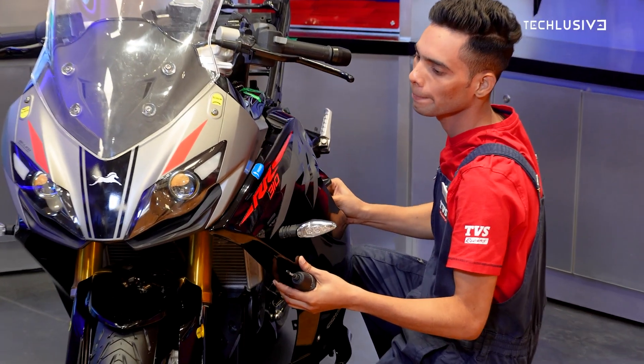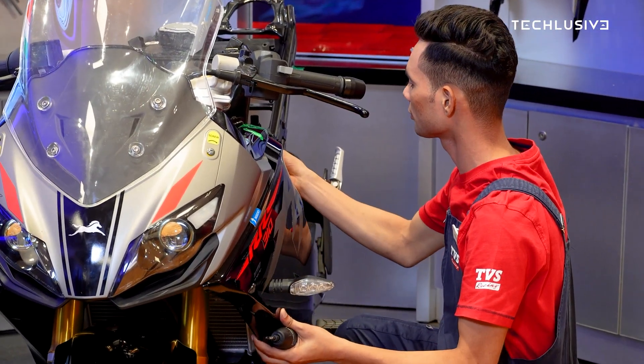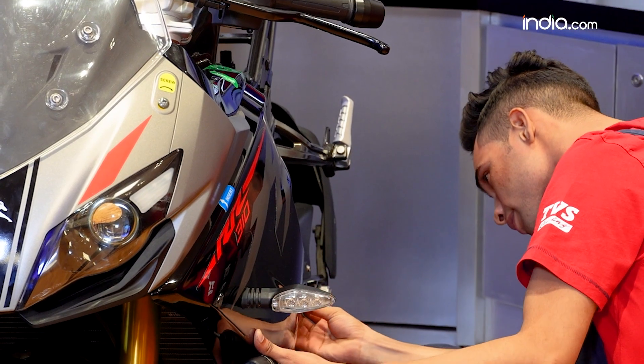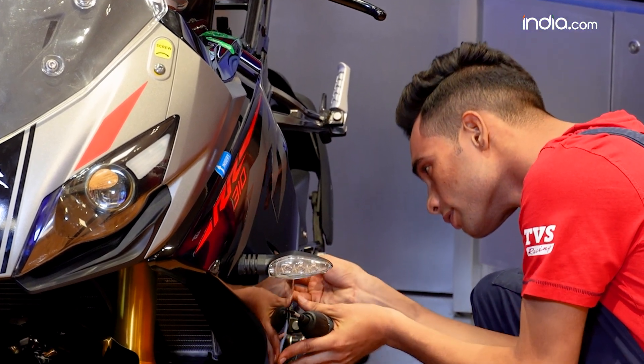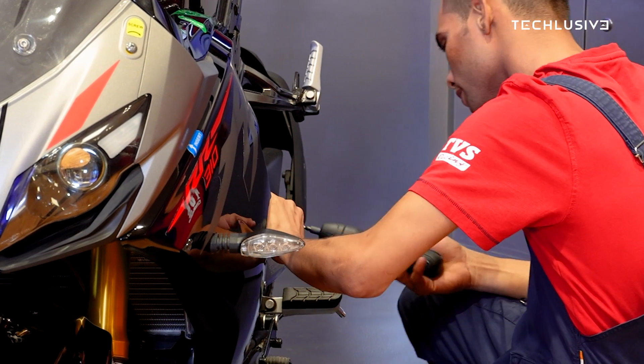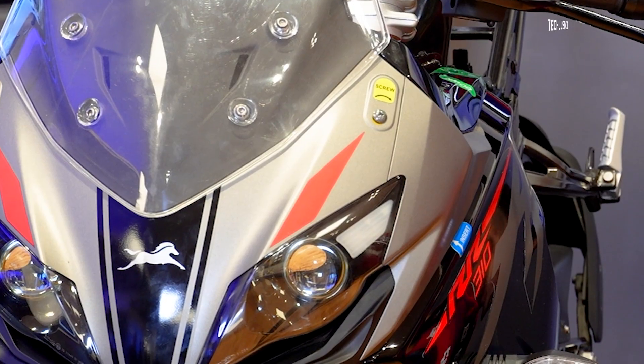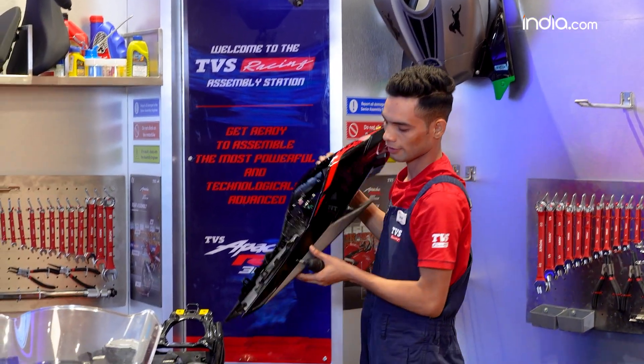All these markings have been made for kids to understand easily. The insert symbol means you have to tuck it in, and the yellow sticker tells you where to screw, so you can easily know where to screw and where to insert the panels. Now we'll move on to the tail of the bike.